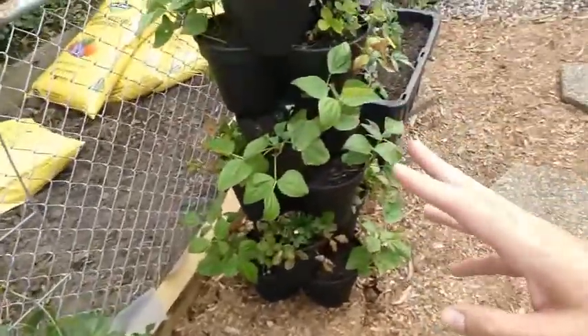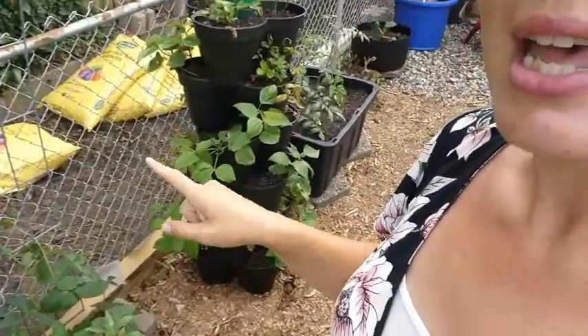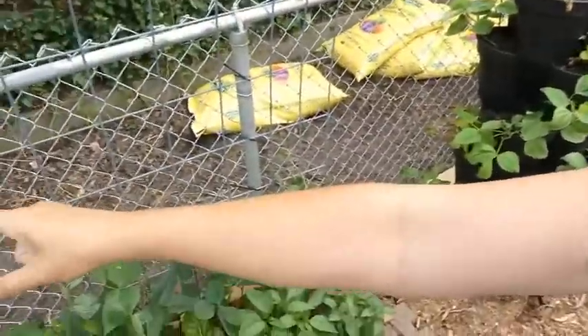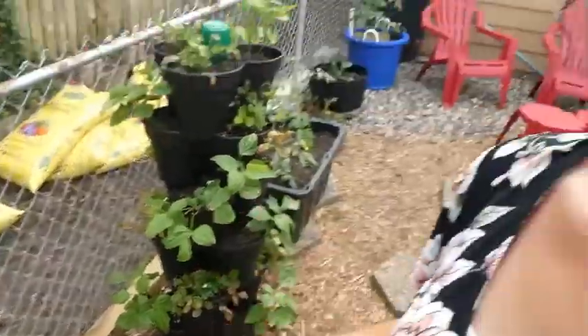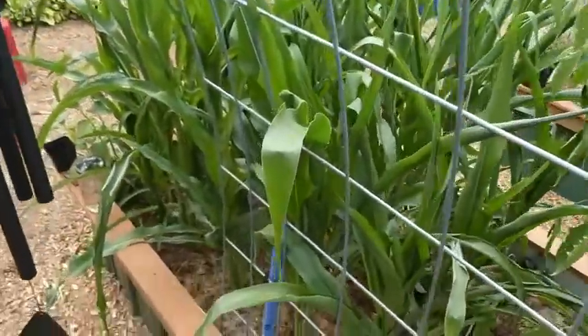On the other side of the fence is what we call no man's land — the utility easement on the back side of our property. I've got some bags of soil in there because I'm planning on doing something very similar, just along the edge, so I can grow brassicas like cabbages and broccolis for fall. It's a little project in the works.